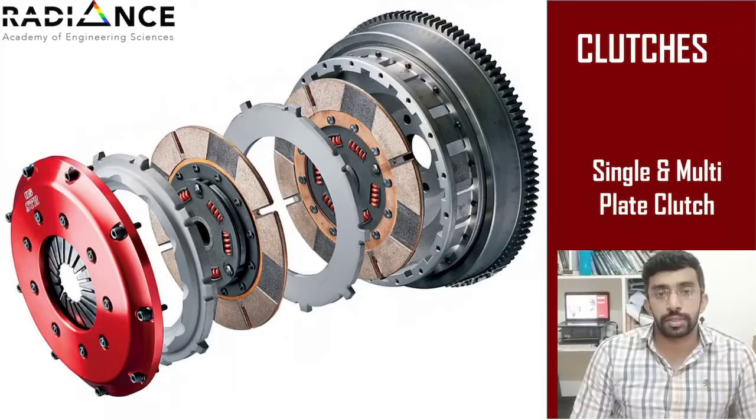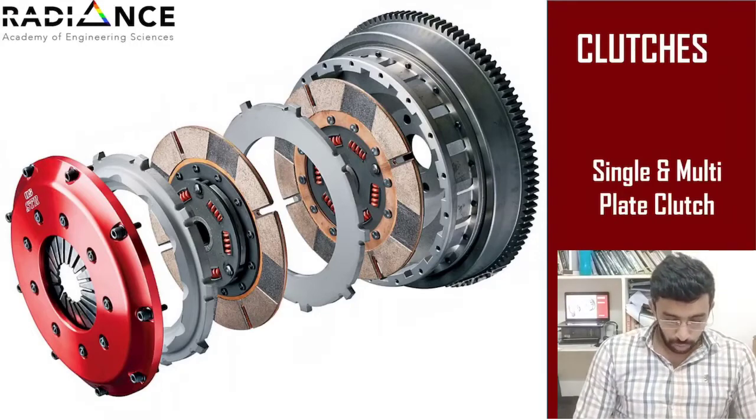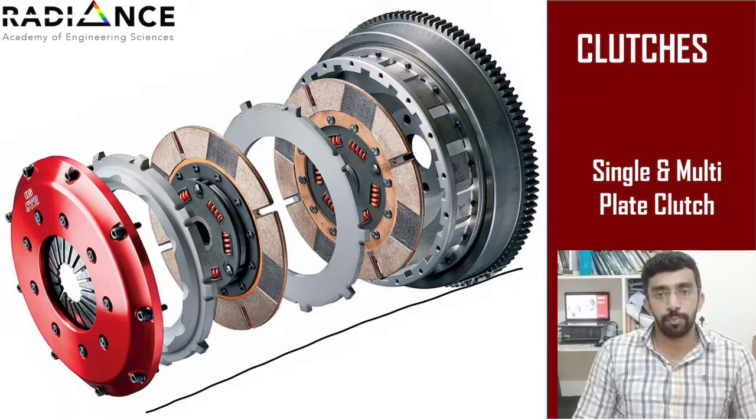In this class, we will discuss about the single plate clutch and the multi-plate clutch. So if you look at this figure, you can easily distinguish what exactly is a single plate clutch.